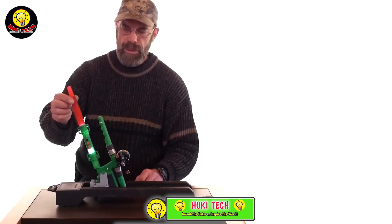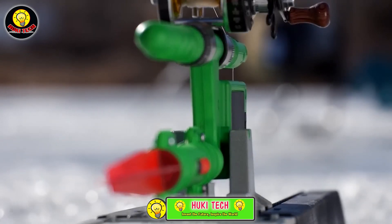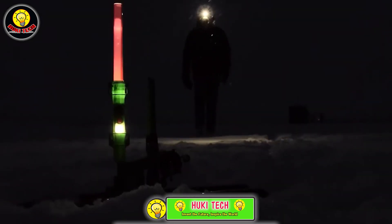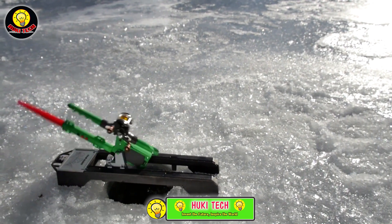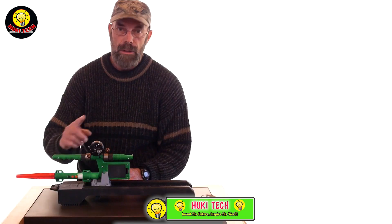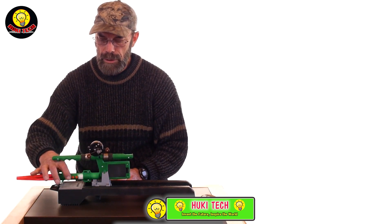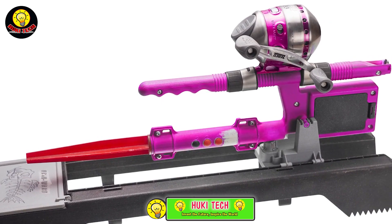You won't easily miss a nibble, because these rods keep signaling until you turn them off. The universal mount system allows you to use almost any reel, and with the power of 3 batteries, they'll keep going for hundreds of hours. The price for one of these advanced fishing rods is $85, offering a reliable and tech-savvy solution for anglers wanting to up their game.